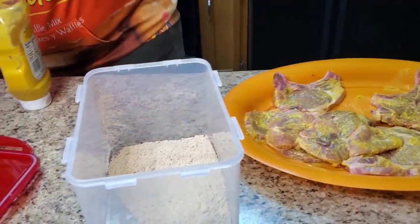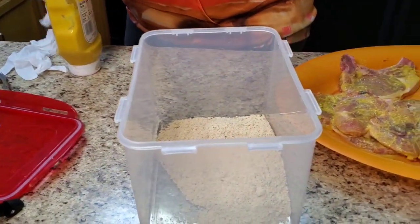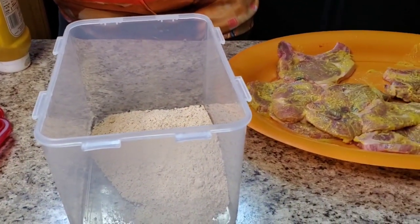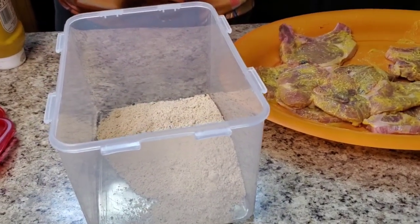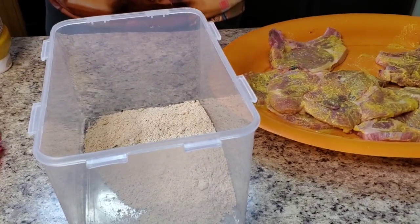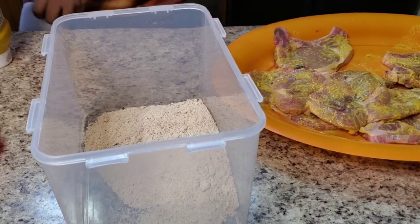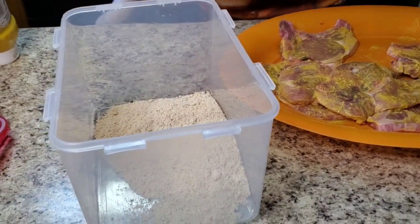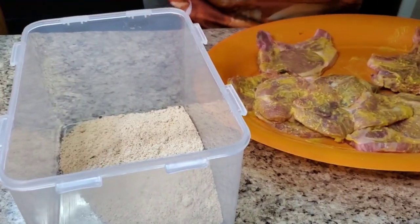Let me get some gloves - we about to go in. I'm putting some gloves on because we about to go in. Y'all so crazy, y'all trying to sabotage me getting this on my fingers.